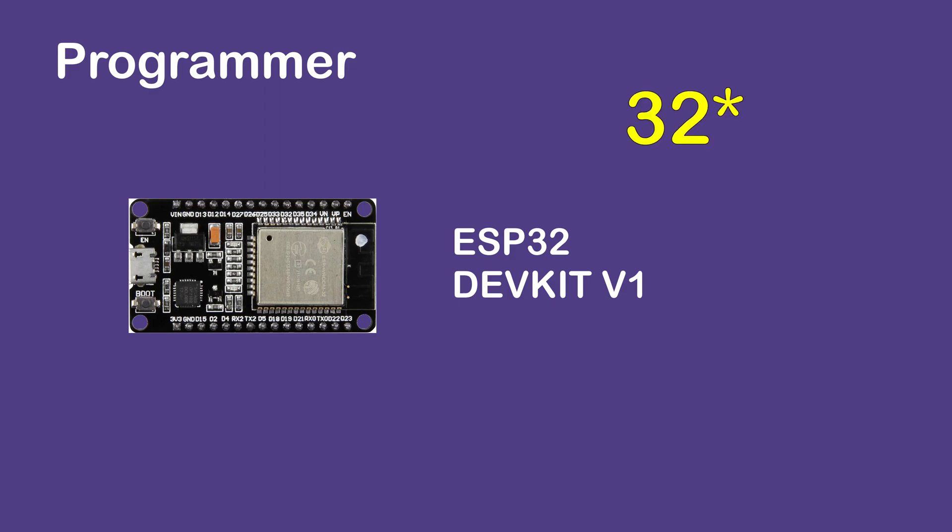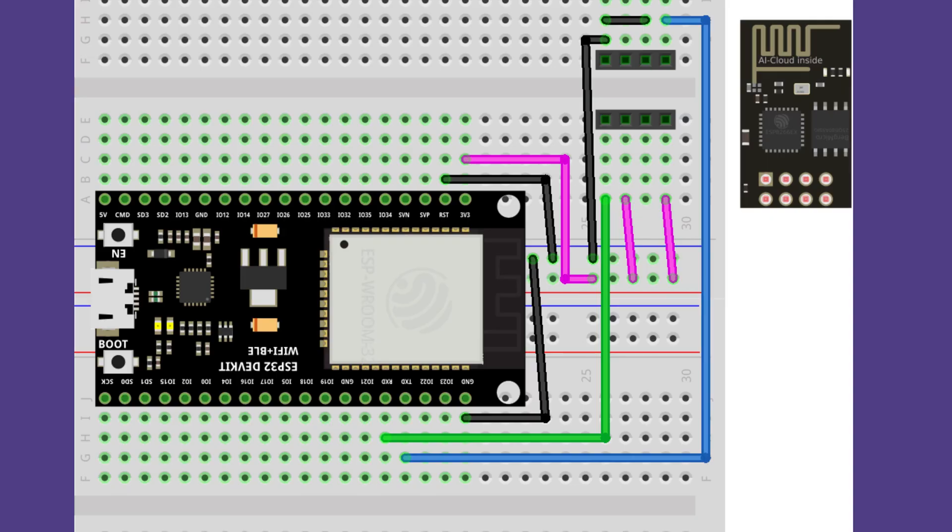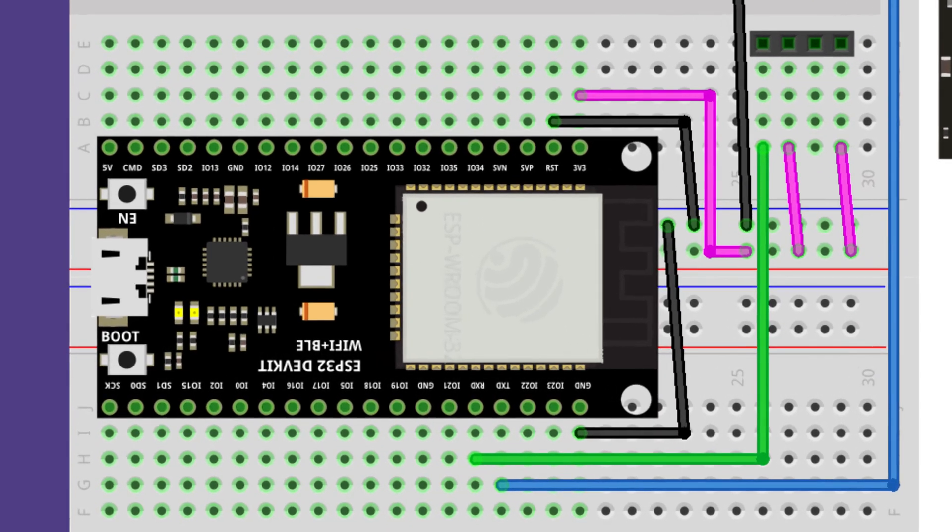Let's get started. I'm using an ESP8266 dev kit. This is the wiring diagram — let me zoom in so you can read the pin names.